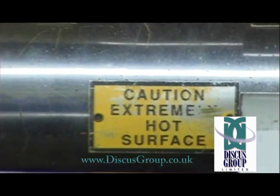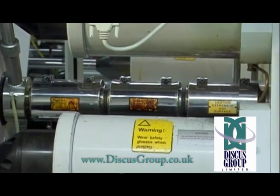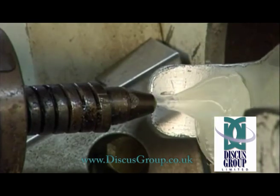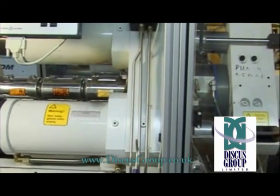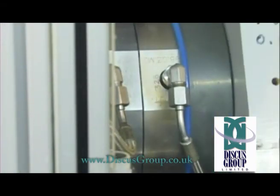The polycarbonate is melted in chambers at 300 degrees. It can now be injected into the moulds to produce discs. Each disc takes around 5 seconds to mould and is created under a force of 25 tonnes.